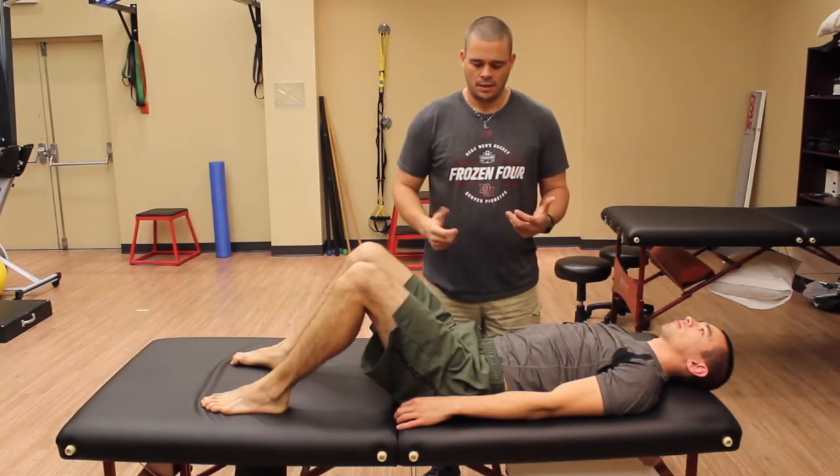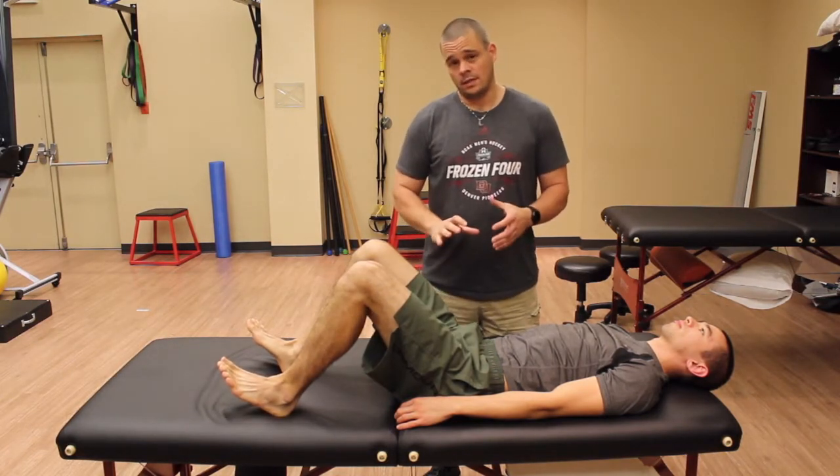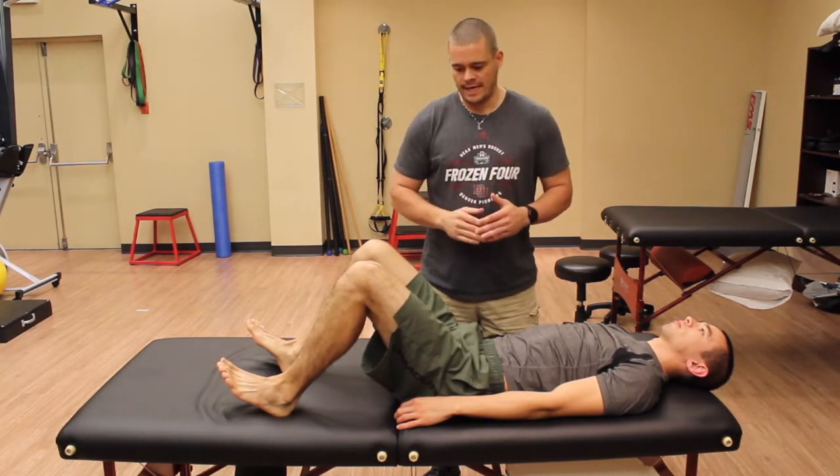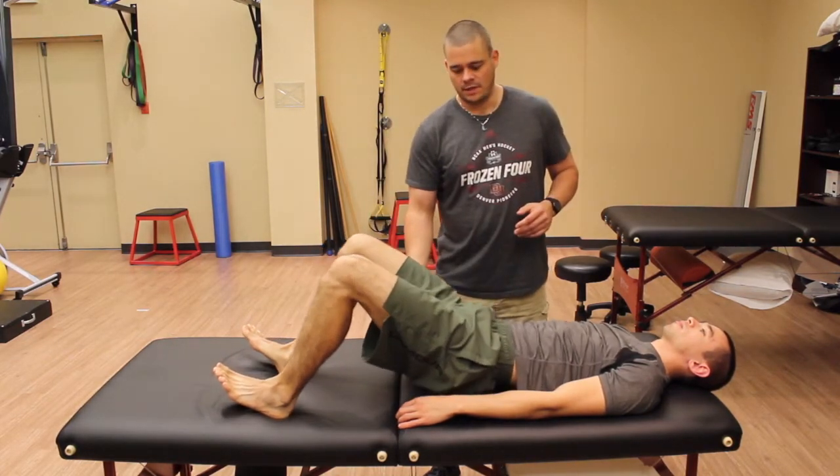To help somebody with hip extension, this is a great one to do while they're on the table. We're going to focus into the glutes because that's one of their main actions. You can see John's got his heels dug into the table, and now he's going to lift his hips up off the table.